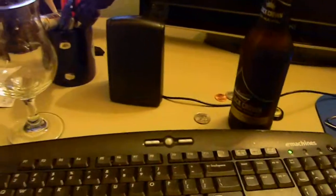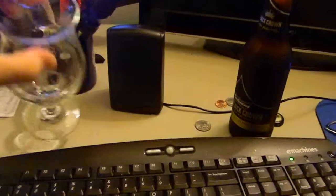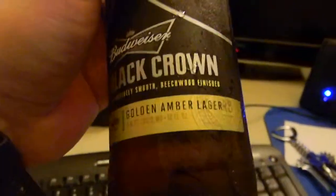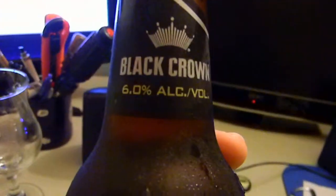Alright, hey guys, Rooster here with another beer review — a beard and a beer — but you're not quite going to see my beard this time. I'm just gonna rush right through this because I've never had this beer before, but I figured I'd do a quick video on it. This is Budweiser Black Crown, as you can obviously tell — golden amber lager, 6.0%.